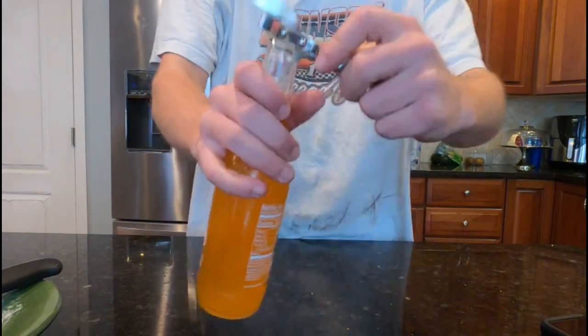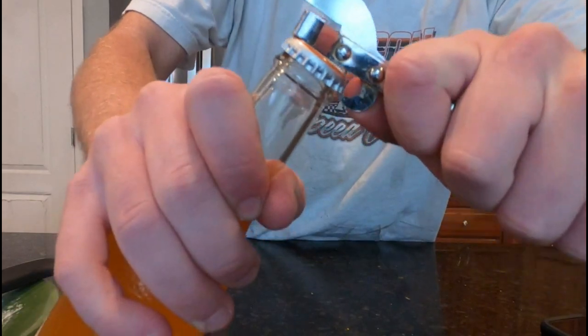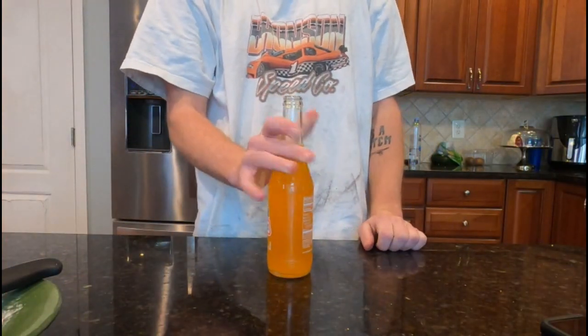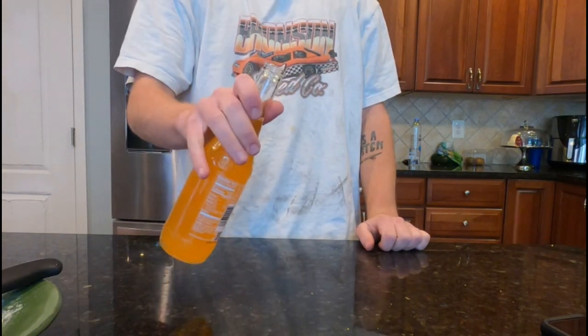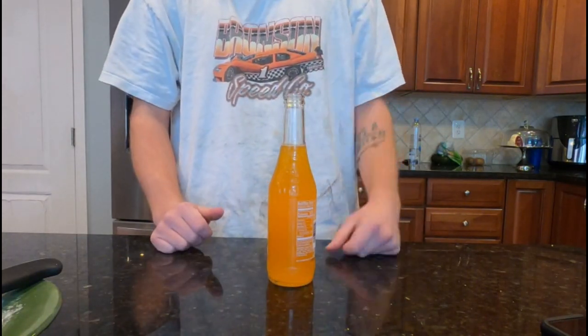Simply put it under and tilt it to the side a little bit, just like that. Be careful — try not to spill it when you tilt it to the side. It prevents it from fizzing up and overflowing sometimes if you shook it up.